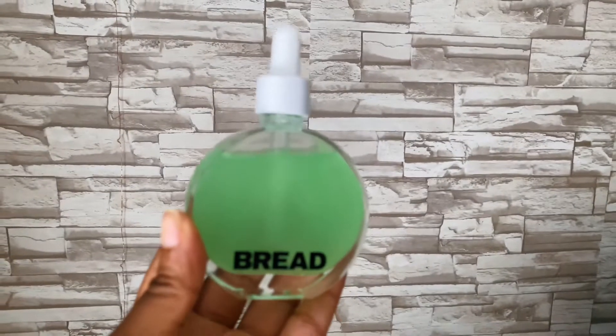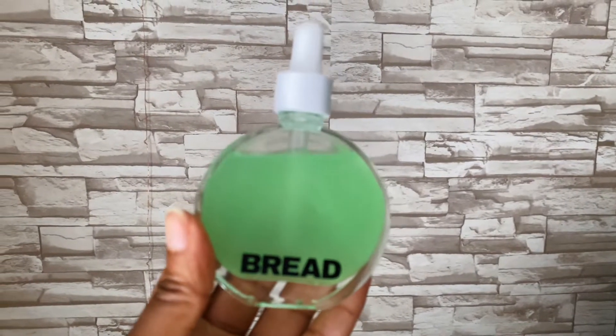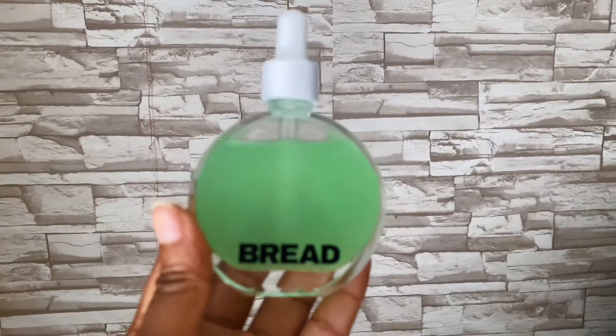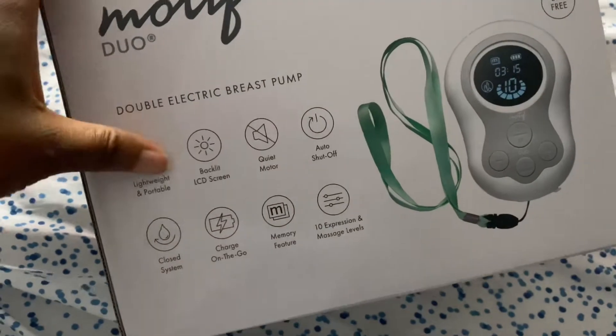I'm going to use the scalp exfoliating oil, leaving it on my scalp, and then detangle my hair. This is from Bread — you can use this as an overnight exfoliator and wash your hair the next day, or put it on specific areas that need to be refreshed. I also got an electric breast pump today.